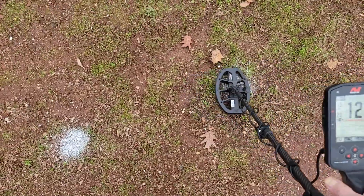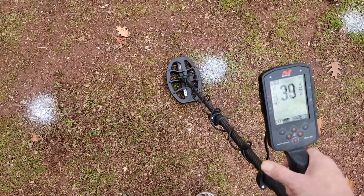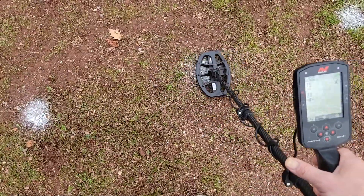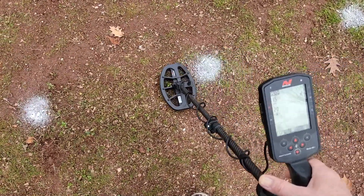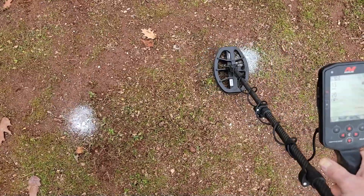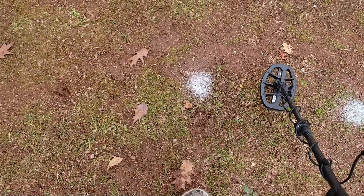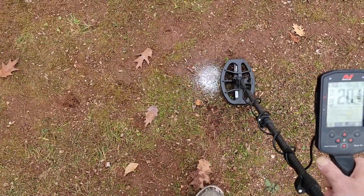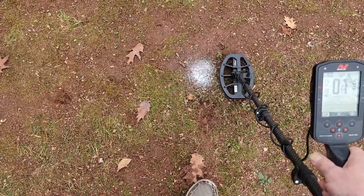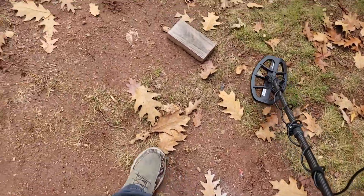Indian head penny - no problem. Barber quarter - picks it up but not getting a target ID at fifteen kilohertz like the other ones were. V nickel - still all over the place. I thought I saw 20s in there, which is really strange. Let's try another frequency - let's go up to twenty kilohertz.